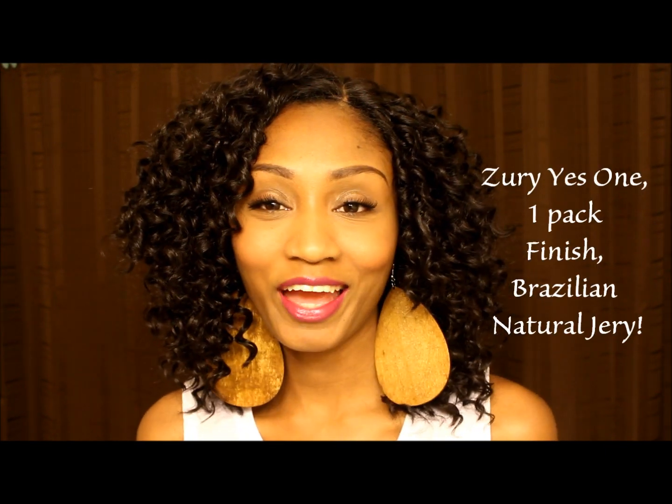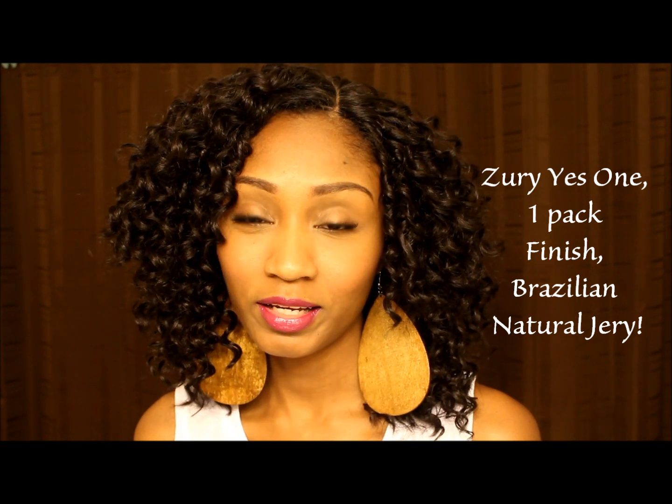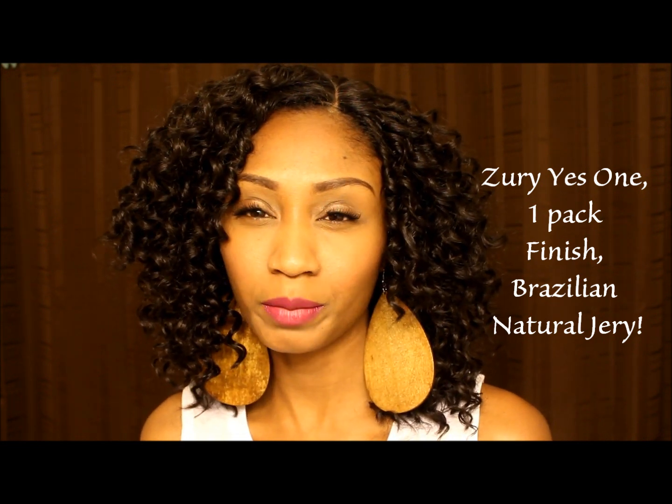Hey YouTube, this is CutiePie88 and I'm coming to you with a quick video showing you this new hair that I have. The hair is from Yes One — I believe it's the Brazilian Jerry and I will put the links below. I think it's a 16, 18, 20 with a hand-tied lace closure.